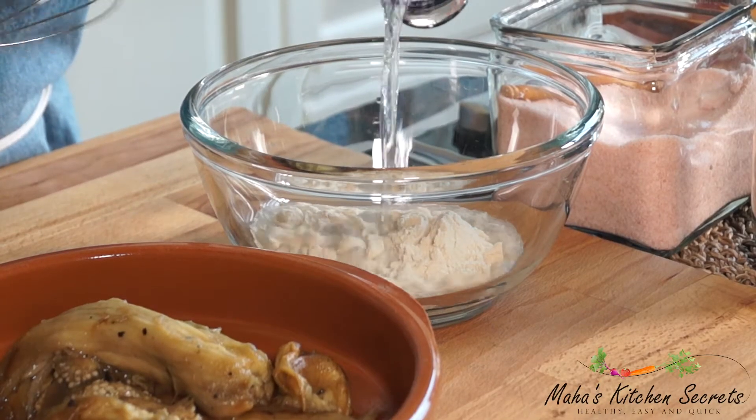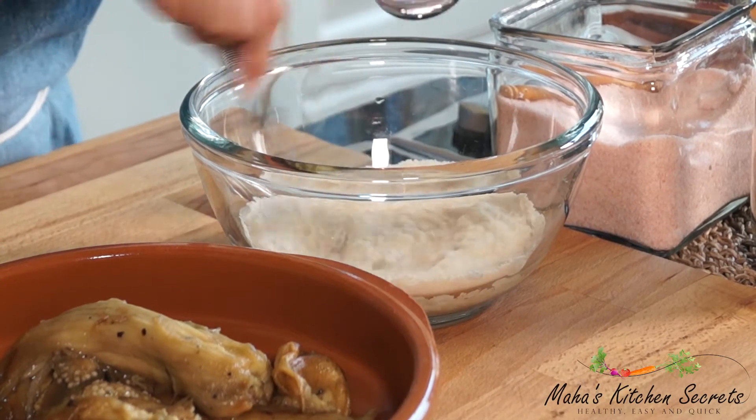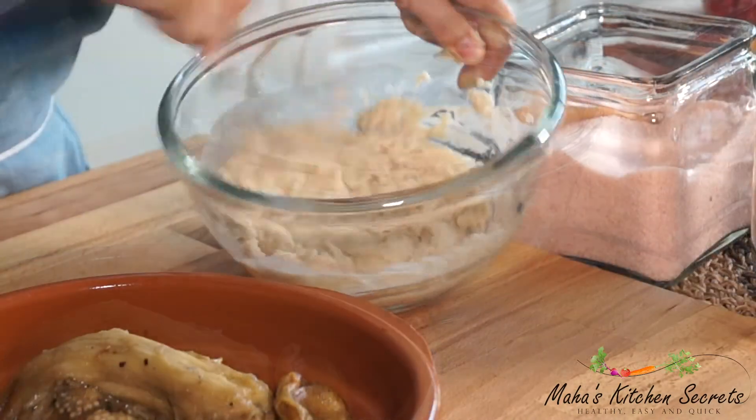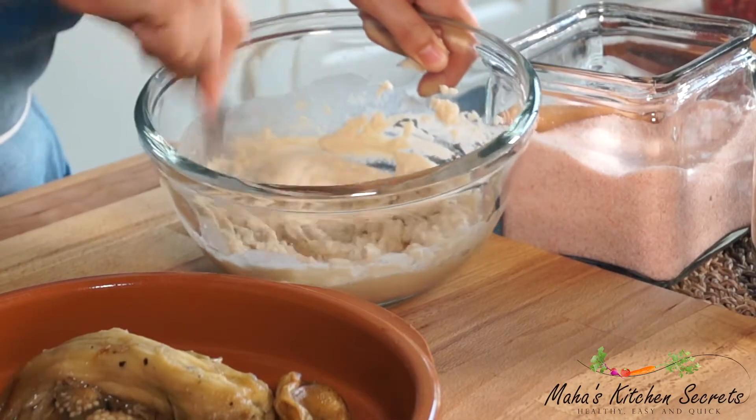So I'm just gonna add enough water to give it a consistency of hummus — that's what I want. And garlic.